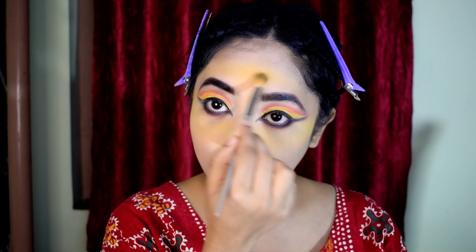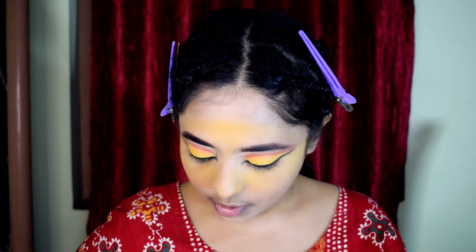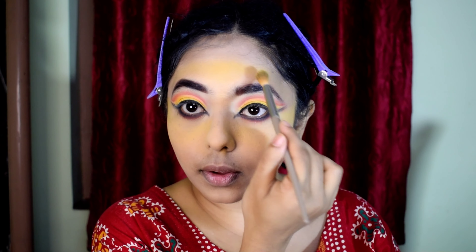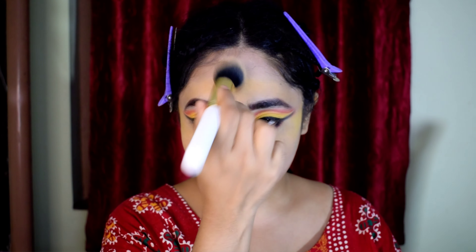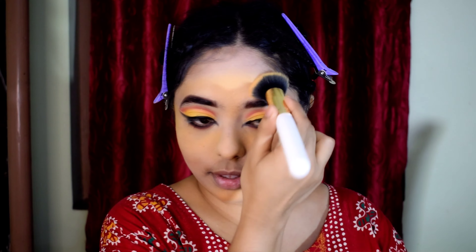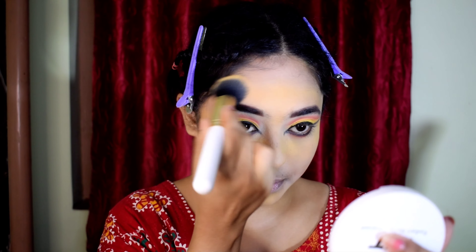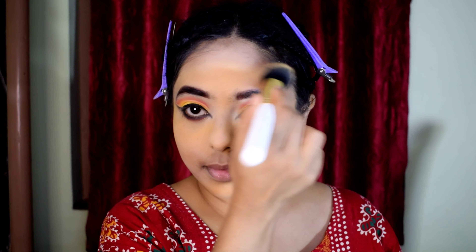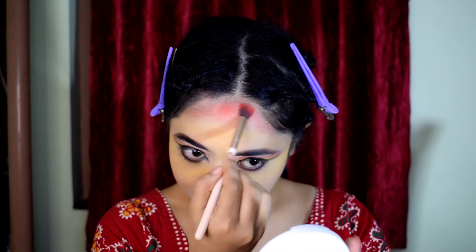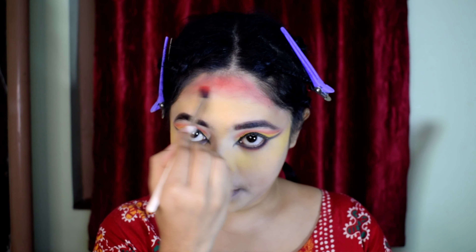I will use my foundation to adjust my skin tone. I apply yellow eye shadow as a highlight on areas like the forehead, under eye, and chin, inspired by South Indian cinema to give a yellow-toned face effect.